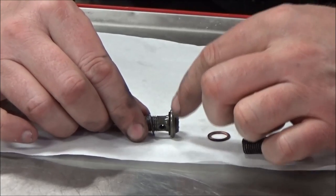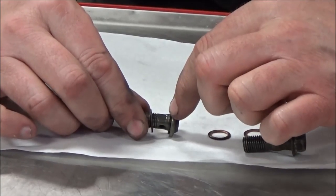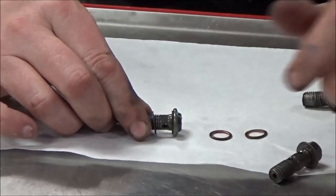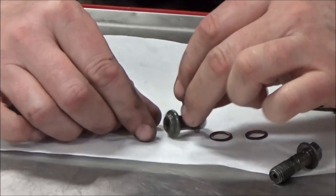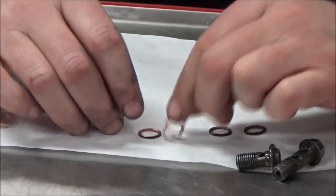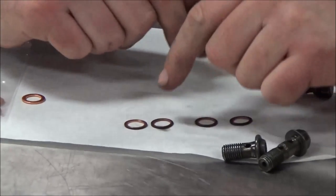With any banjo bolt out there, we're going to have the banjo bolt, a crush washer, the line, another banjo bolt, and then it either goes up against the caliper or the master cylinder. I want to prove a point here with the camera since we can zoom in and take a look at used banjo washers.